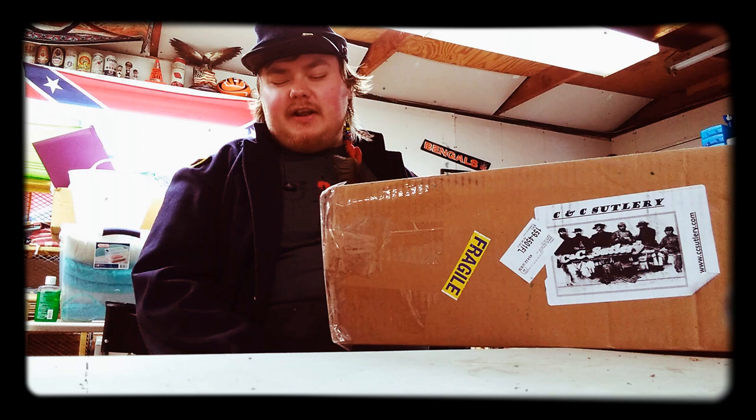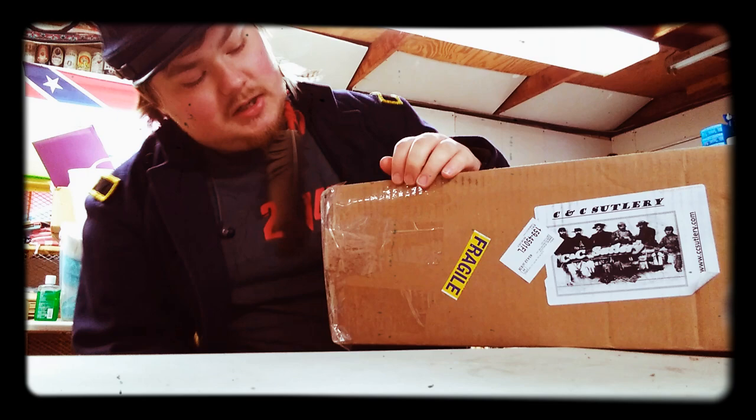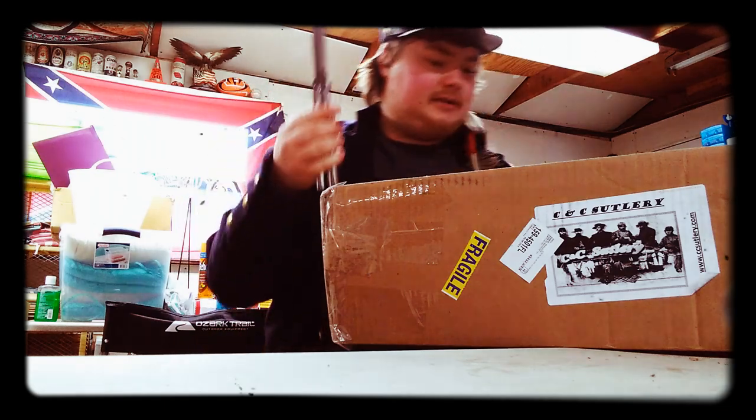You didn't click this video to hear me ramble about CNC. No, you came in for an unboxing. And with all this tape, we're going to need a knife, so... let's get her open, huh?